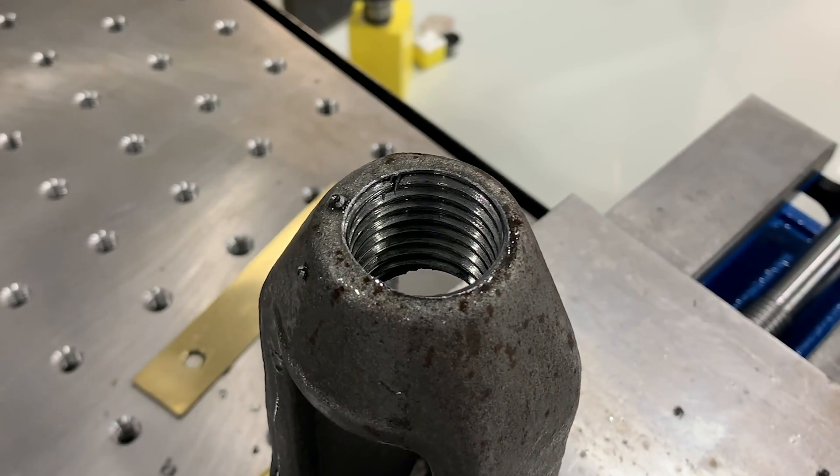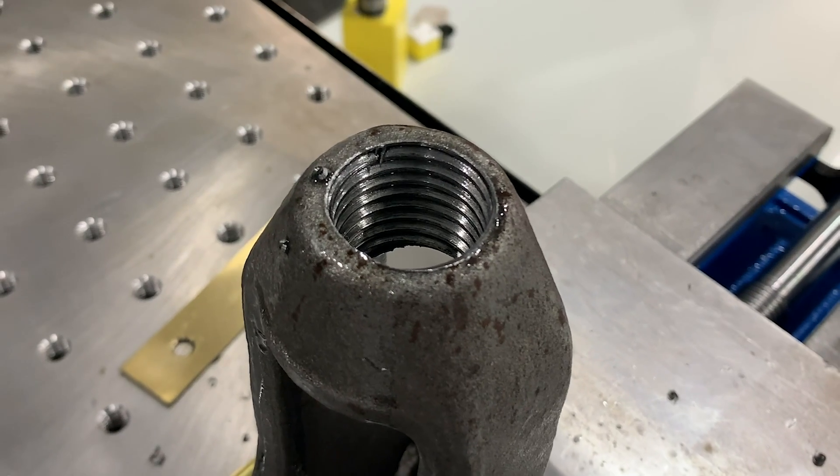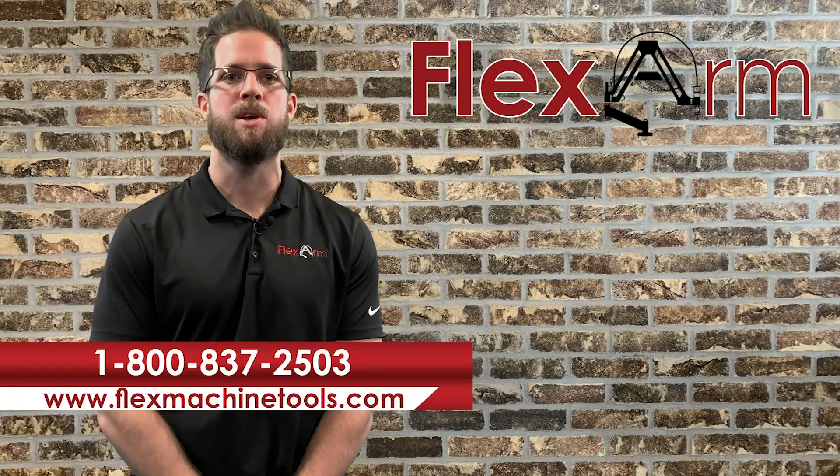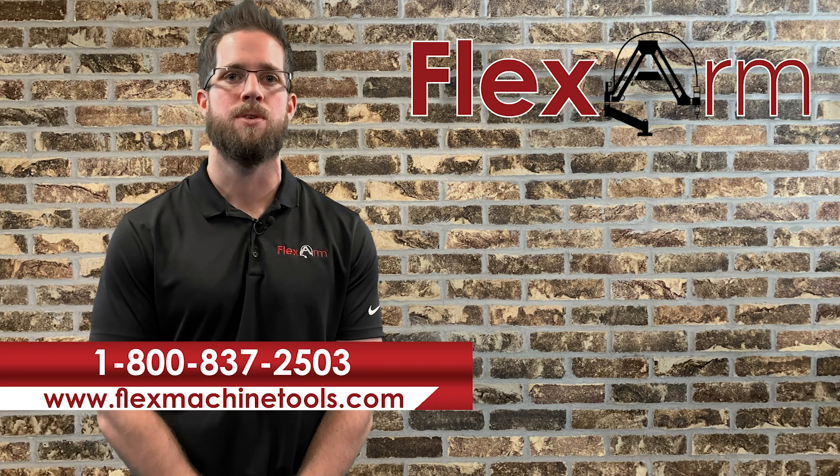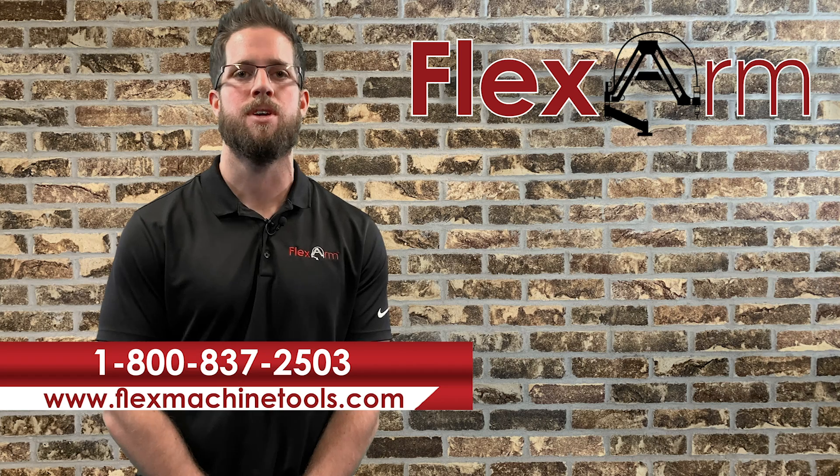Any part can be tapped using the FlexArm as long as the fixturing is correct. So if you're experiencing any problems tapping an unproportional part, go ahead and get in touch with us and we'll run a tap test for you. Give us a call at 1-800-837-2503.